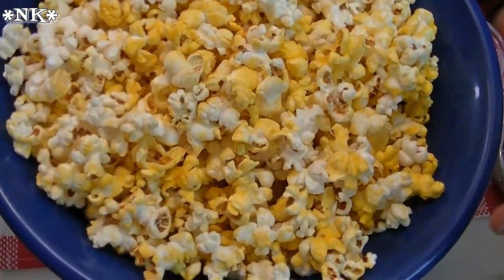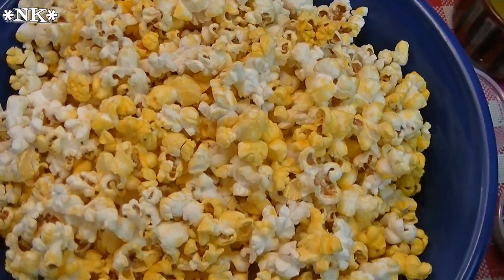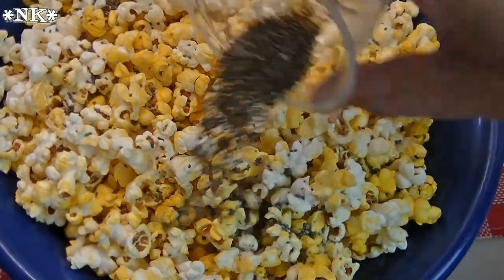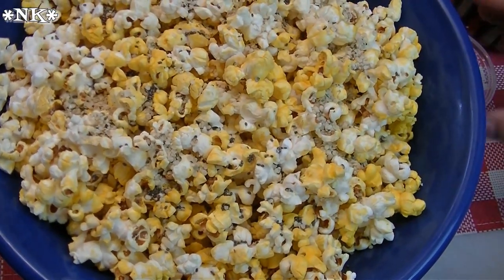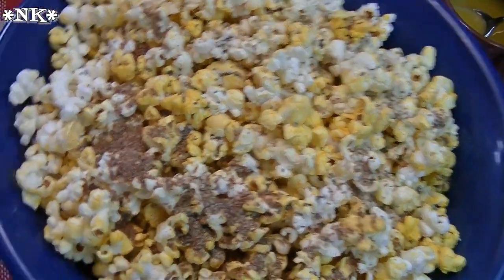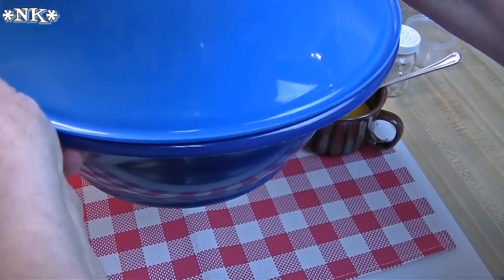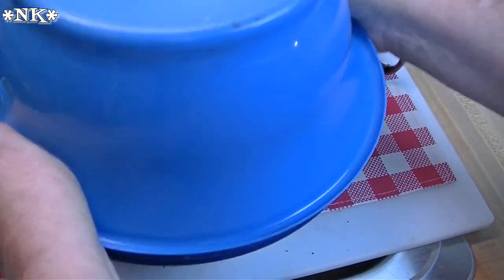The popcorn's done, and you'll notice it's a nice golden hue because of that red palm oil — it looks just like the popcorn you get at the movie theater, only the stuff they put on that popcorn is fake. I'm just going to sprinkle over the chia seeds, the hemp seeds, and I thought why not — I've got about a tablespoon of flax. I've got two tablespoons of hemp and chia and a tablespoon of flax; you can adjust that as you like. This is how we toss popcorn in our house — I have two bowls that are exactly the same except for their color, and we just give it a toss.